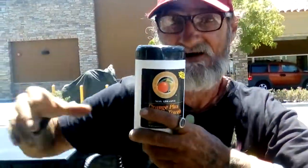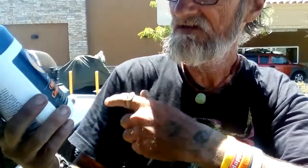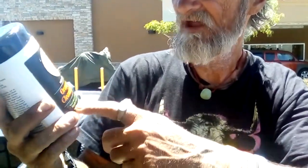I was taking some trash over there to the trash can, had to walk all the way over to Vons to dump the trash, and I found this. It's brand new, it's still sealed, and this is an earth-friendly product — a non-abrasive orange plus cleaning towel, cleaning towels for hands and other home uses.